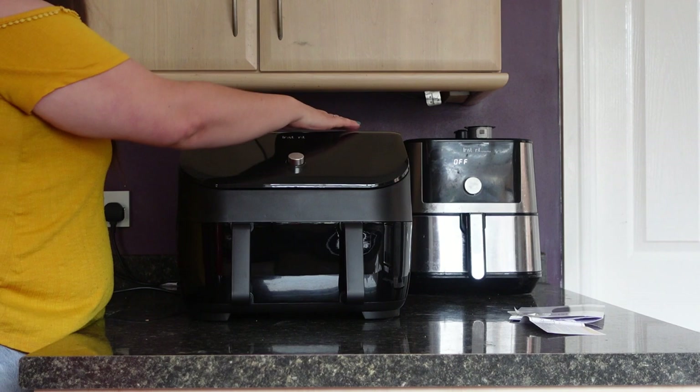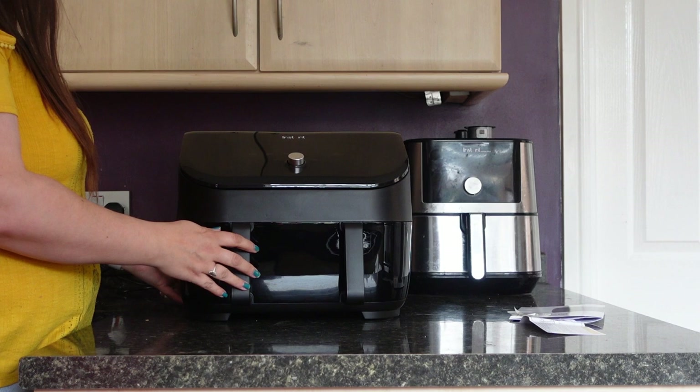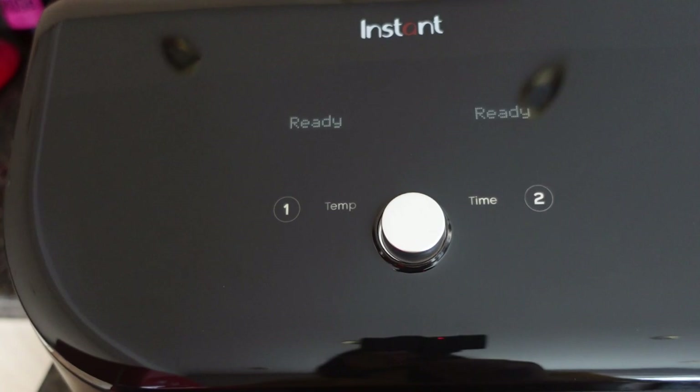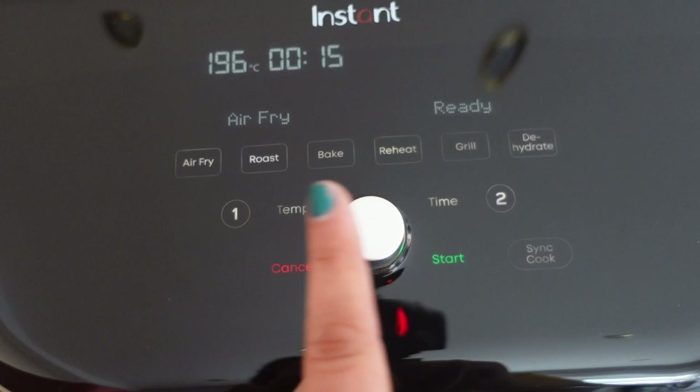It has a slightly shorter cable than the other machines. This is completely different to the dual drawer — the dual drawer has one and two buttons, but a fast double-click brings up the one and two options so you can choose which side to cook on.